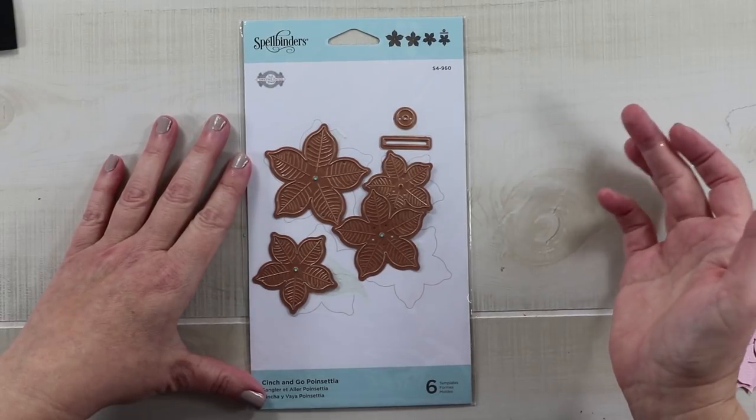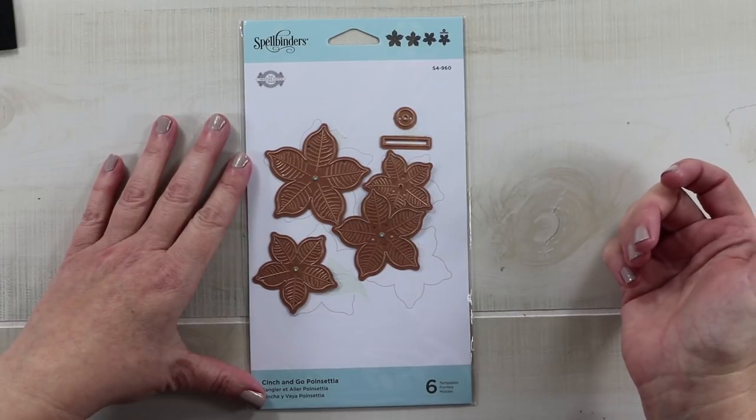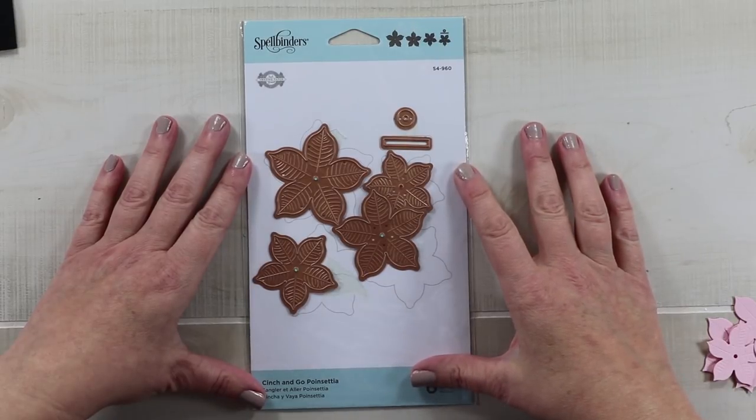At the end I'm going to rate these supplies or tools on a would-I-buy-it-again scale, giving them a score out of ten.